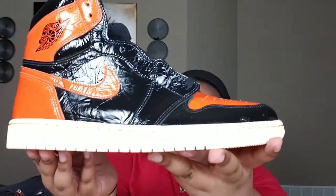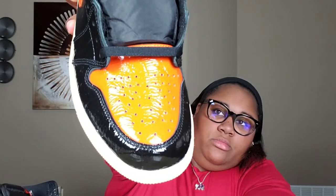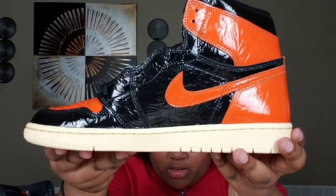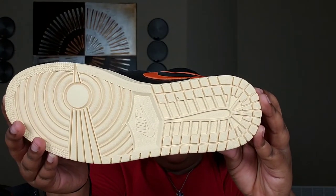Here we have the Air Jordan 1 Shattered Backboard 3.0 — look at these things, just beautiful. We got the toe box, got the heel, there's the inside of the shoe, and got the bottom.